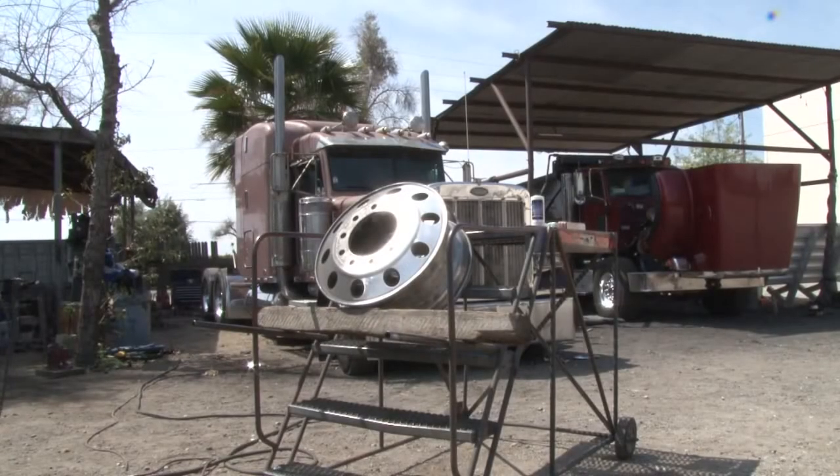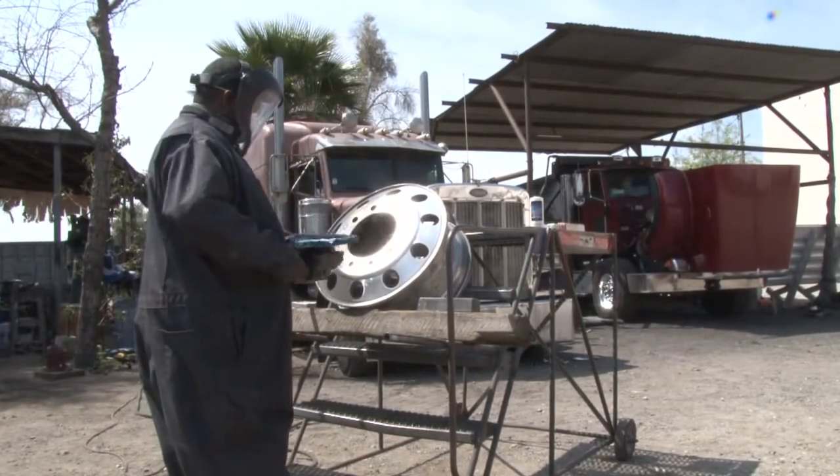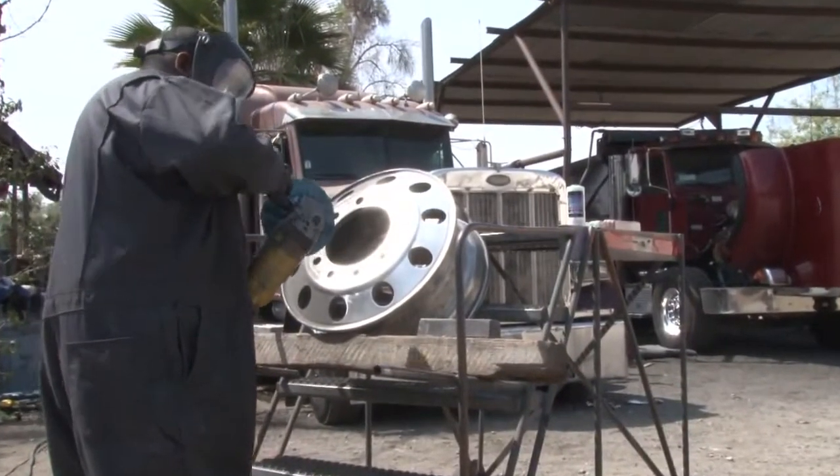Now we're going to start the machine polishing process. We start with heavy cutting — he's got a Zephyr Blue Baron wheel on there and the 87 stainless Bar Rouge. That's going to be for your heavy cut.